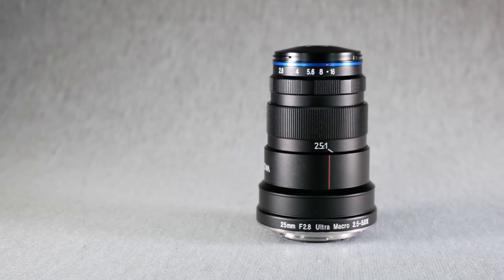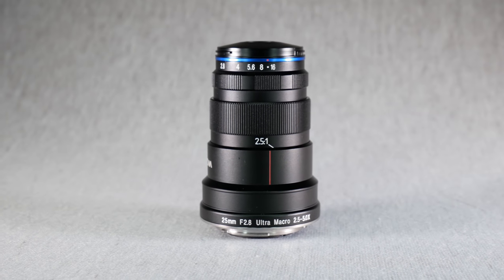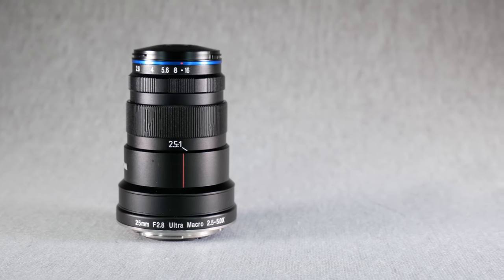So what is an ultra macro lens and how is it different from a normal macro lens? A normal macro lens can take a photo at one-to-one magnification ratio, which means the object you are shooting, when it projects the image onto the image sensor, the size projected onto the sensor will be exactly the same as the real-life object. That's a one-to-one ratio — that's what a normal macro lens is.